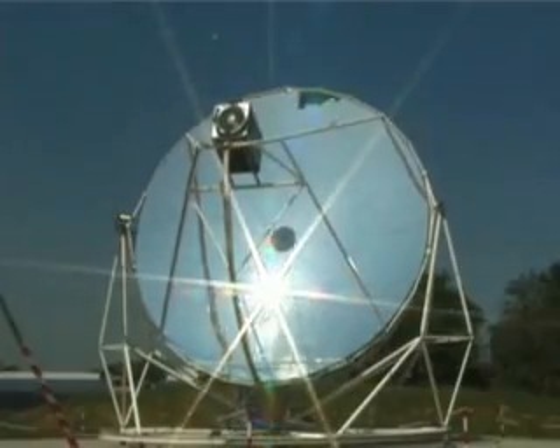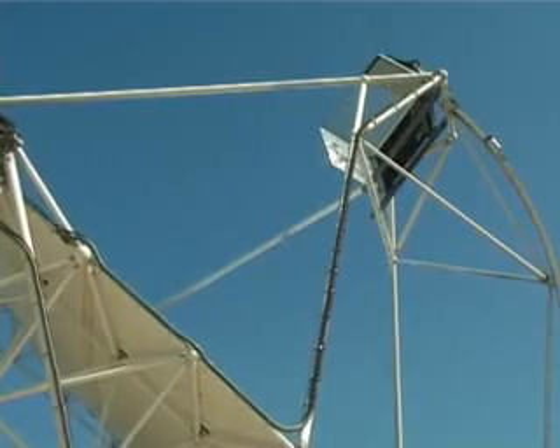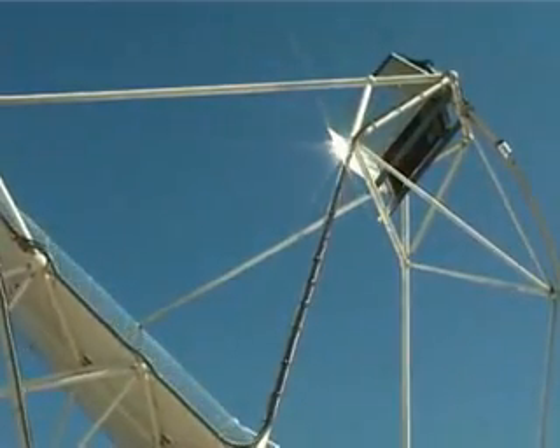After a few moments, the parabola is aligned with the sun's rays and the Stirling engine is started by the alternator.